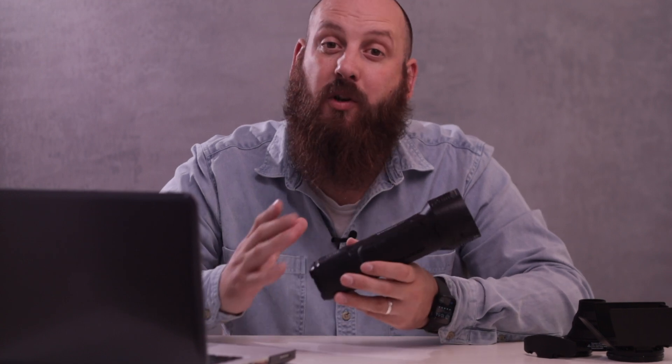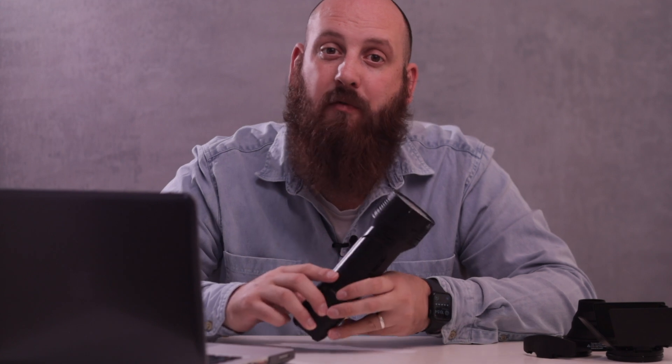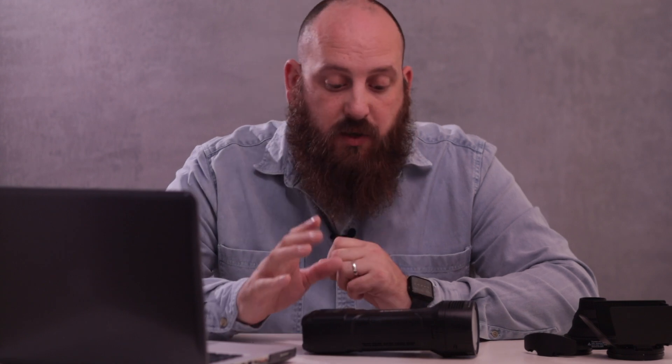Hi guys, my name's Chris Ode. Today I'm going to talk to you a little bit about the new Visico 2 strobe, which is available right now from Legata. The Visico 2 is the latest in the new range from Visico portable battery-powered strobes. I've already worked with the Visico 4 and Visico 5 previously over the last 12 months, so it was great to see when the Visico 2 was first announced.